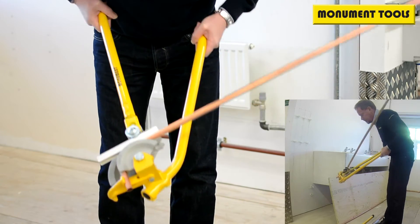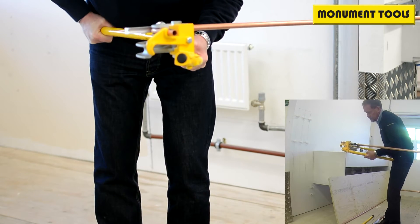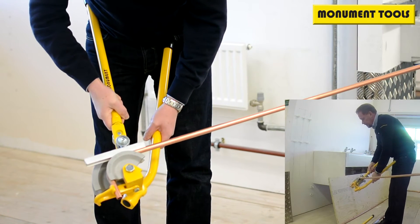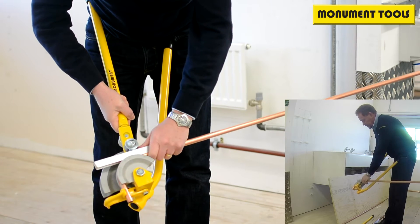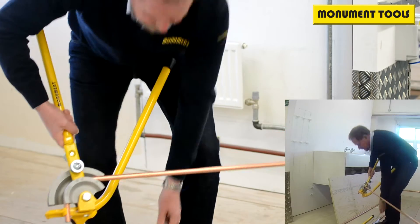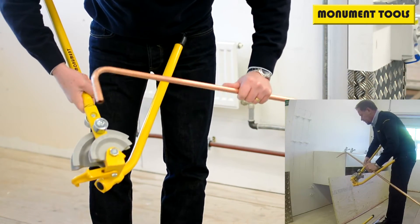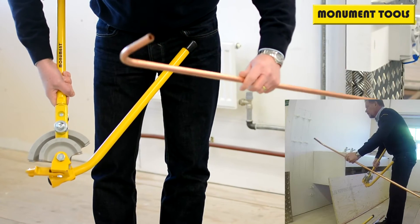So if we take that round to 90 degrees, just line that up and that is now a 90 degree bend pulled in that pipe. If we disengage that, pull that out, just release that from the hookstop and now we have a 90 degree bend.